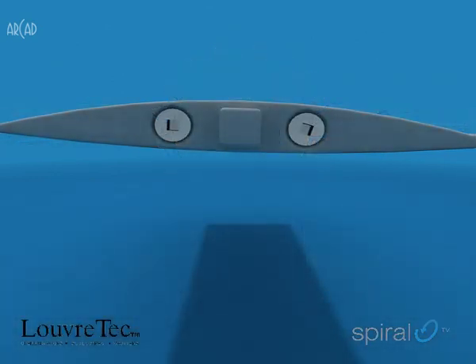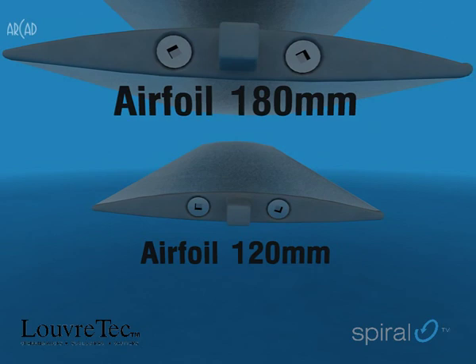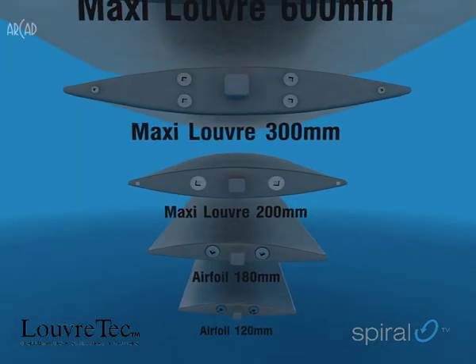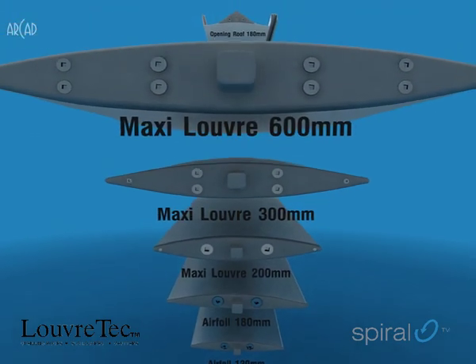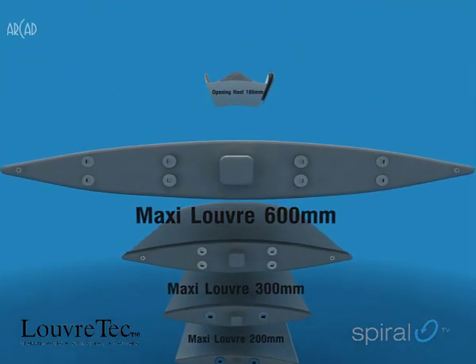You choose the type of blade and opening system you want, depending on your requirements. From the 120 or 180mm airfoils, to the new 200 and 300mm maxi louvers, and maybe even the big 600mm maxi — the biggest in its class.